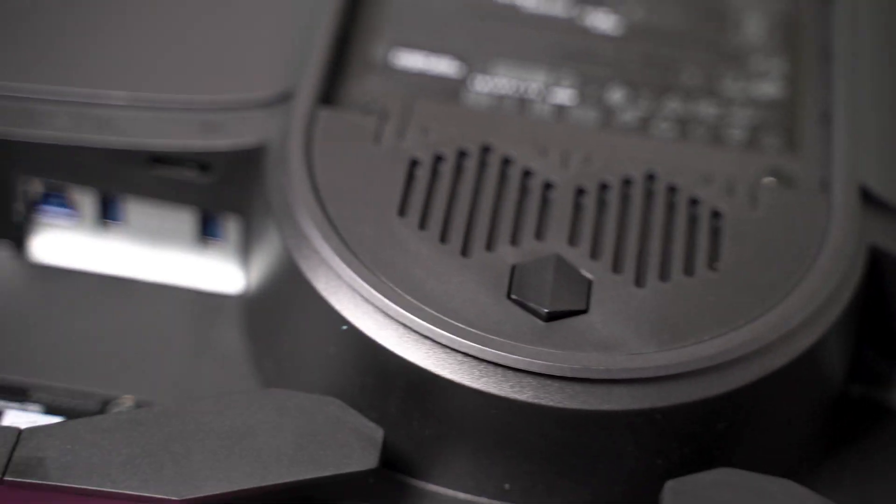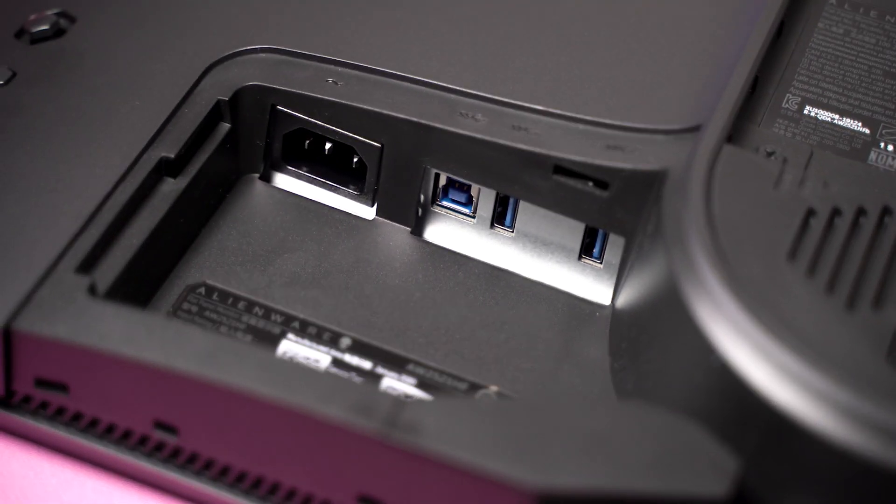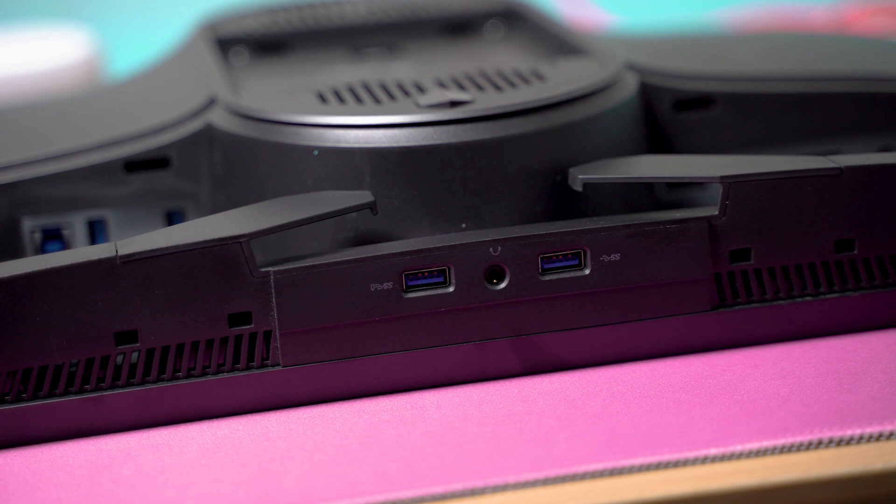In terms of connectivity, you've got one DisplayPort, two HDMI, and four USBs, as you've always had on most high-end Alienware monitors.